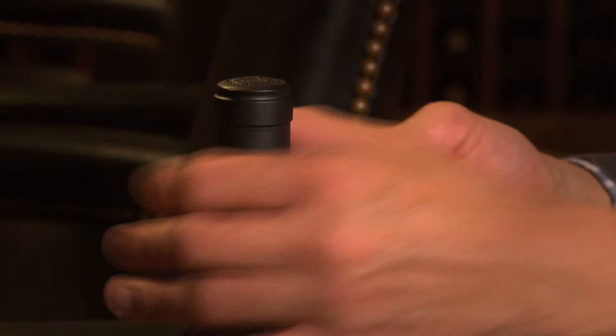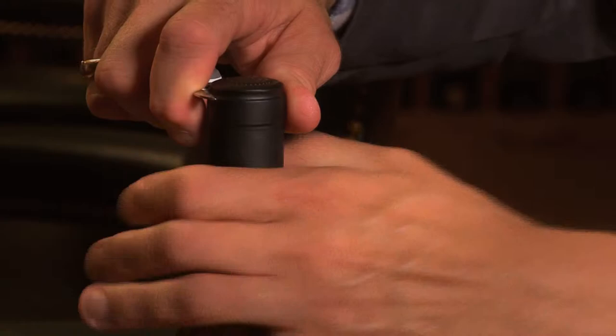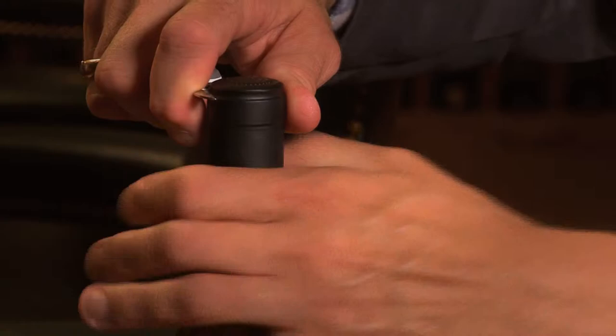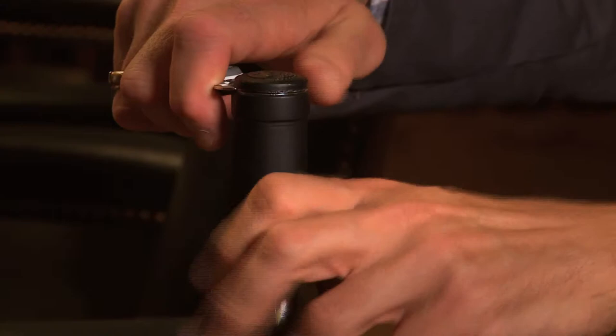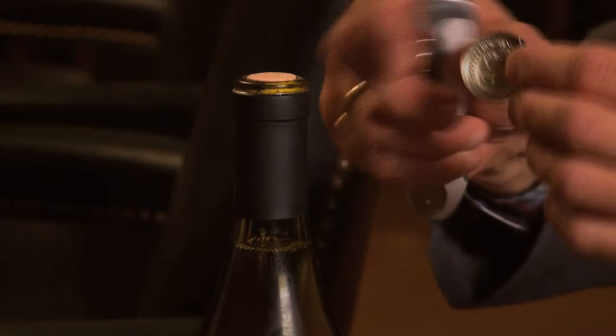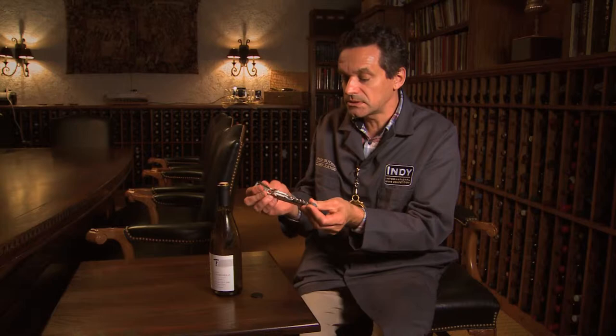We pull the little knife out, hold the bottle, and press the knife against the side with one finger to keep it steady. We just turn the bottle around against the knife and do this a couple of times. We don't have to put a lot of force into it — it just pops up very easily and we've exposed the cork.